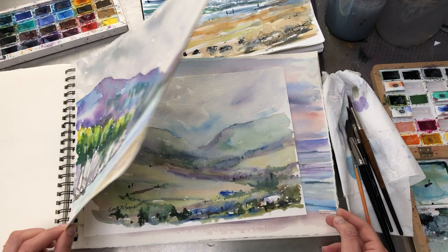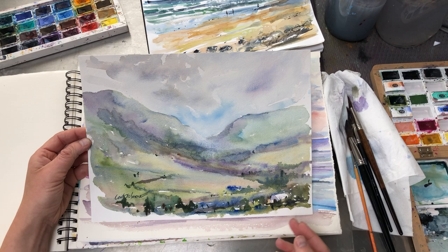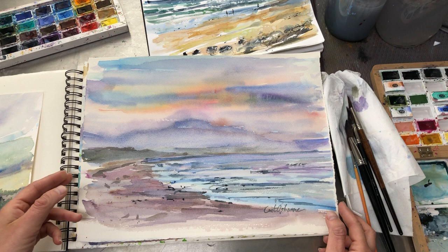Mountains, I should say. This is just from our drive to Dingle — we stayed on the main road but we still had these beautiful views of the mountains and valleys.